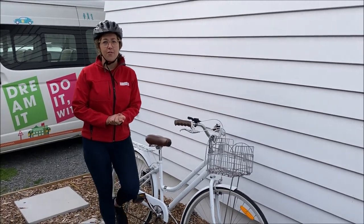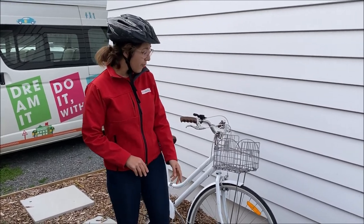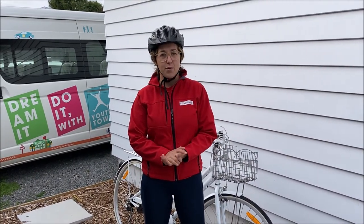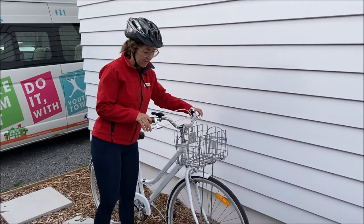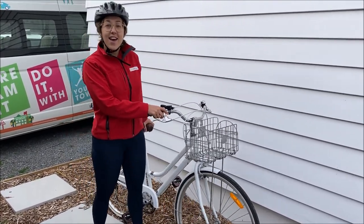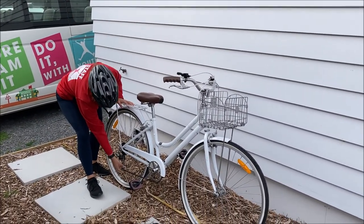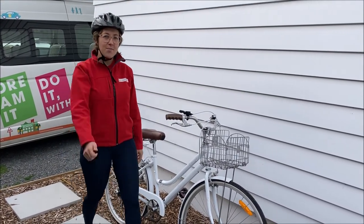We also want to check our ABCs. A stands for checking the air in our tyres — mine's nice and firm, but if not, get a parent or guardian to help pump them up. B is checking the brakes — my bike has brakes on the handlebars, and your brakes can also be backwards. C is checking your chain, making sure it's fully attached on your bike. And then you've done your ABCs.